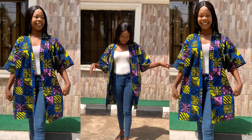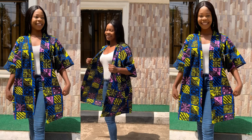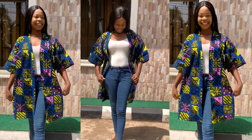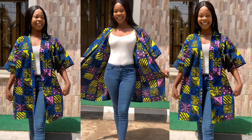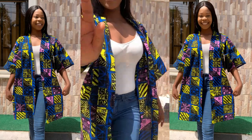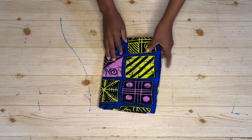Hey loves, welcome back to the channel! My name is Osetale, and today I'm going to be sharing with you how I made my beautiful kimono jacket. I'm so obsessed with this jacket! If you're interested in seeing how I made it, keep on watching and let's go straight to the tutorial.